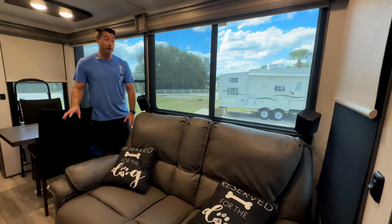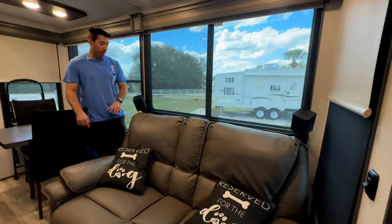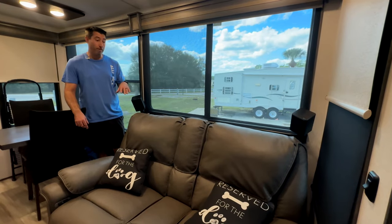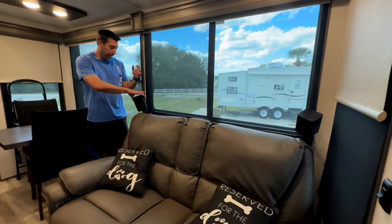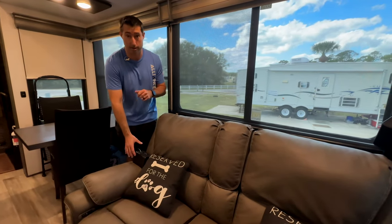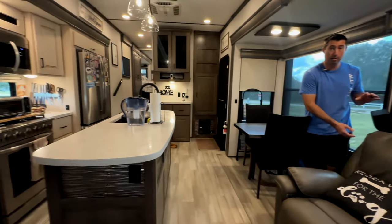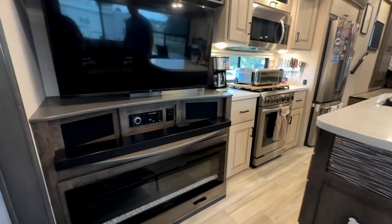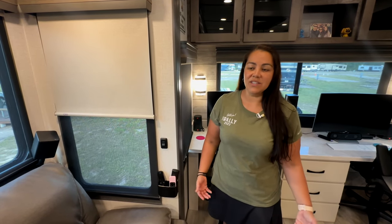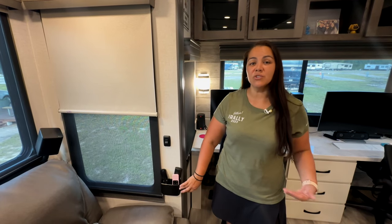Anybody who's followed us for a long time knows we're absolute stereophiles. We have an LG 7.1 surround system with Dolby Atmos mounted to the back wall — when we travel, we just lift it out and set it down, and we get full surround sound in our RV. We have a subwoofer behind the couch, and the soundbar goes right on our fireplace. We also found a $10 remote holder on Amazon that holds our remotes — we keep them there on travel days too.